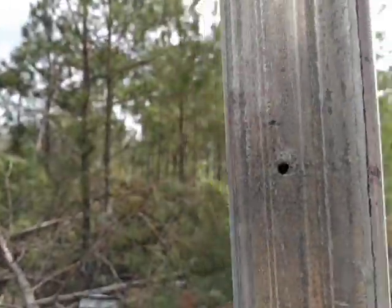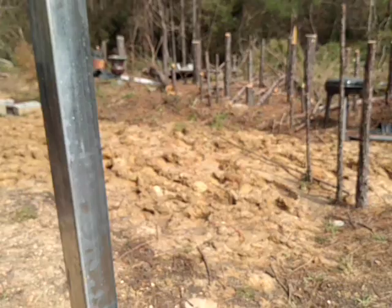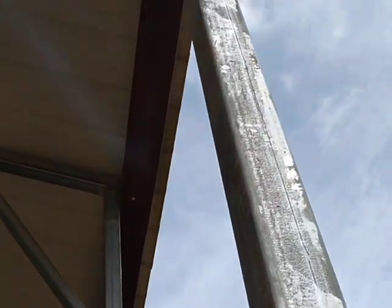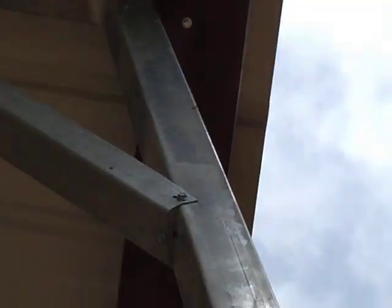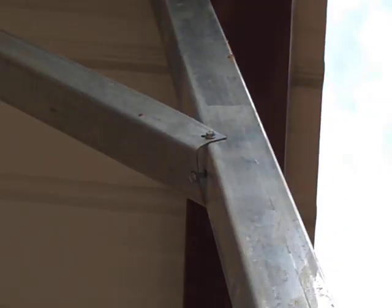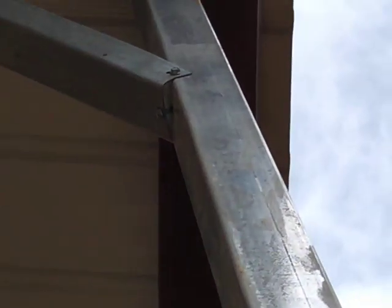I got it here too. Okay, that ain't right right there. Here we go, more holes drilled in it — oh, they're supposed to be right there, okay I got you. But they could have did it the easy way; they want to do it the hard way.